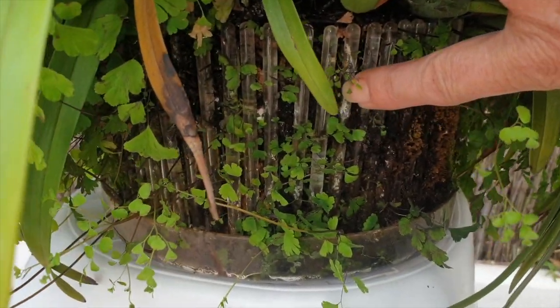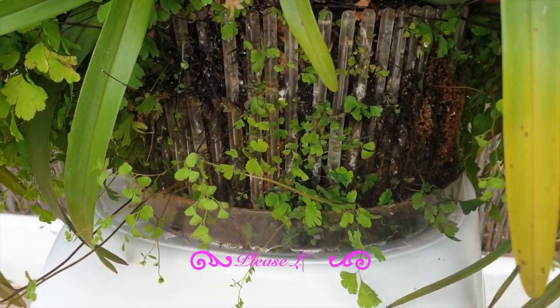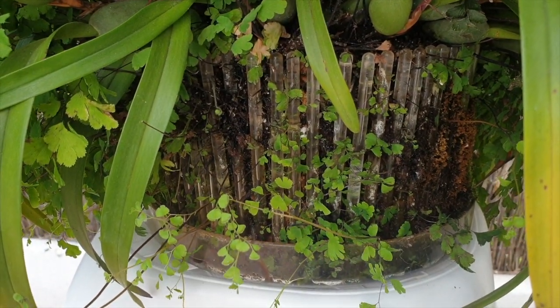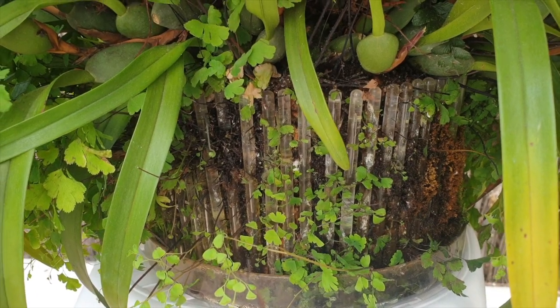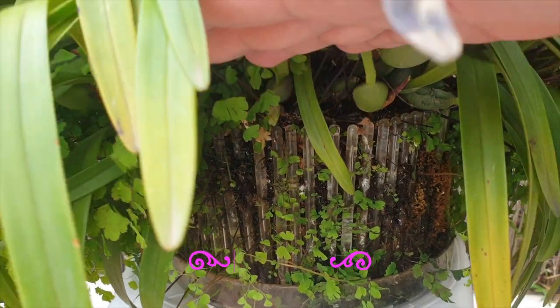Please don't be put off by the mineral deposits — this orchid is not burning up. This is a hungry orchid now. I put it into inorganic media: highly water-retentive ceramics and some LECA, but super water-retentive.